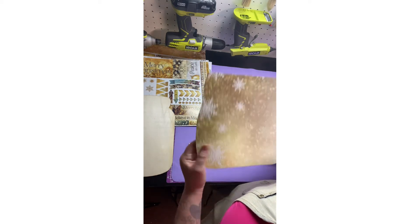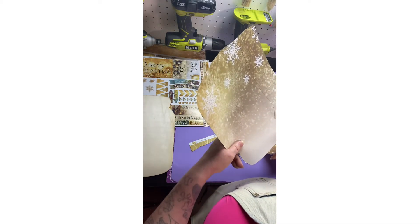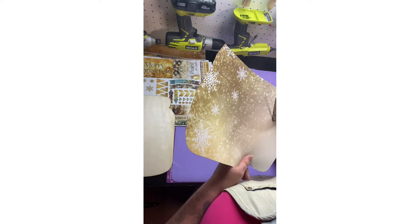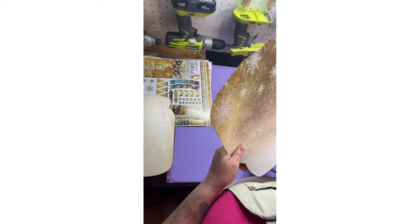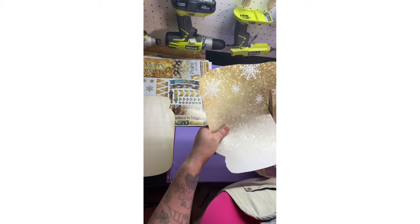Hope everyone's having a good day today. I hope my DIY doesn't bore you guys. I hope you enjoy this video. This is a very pretty paper — I love it.